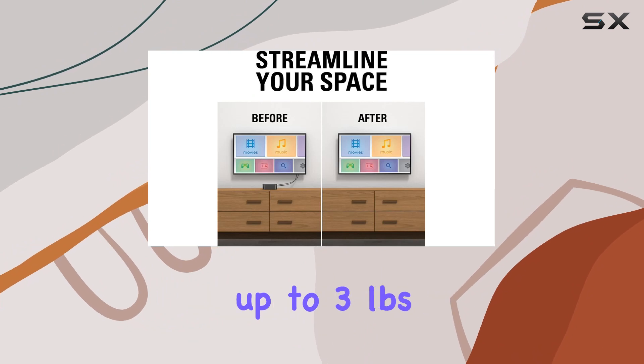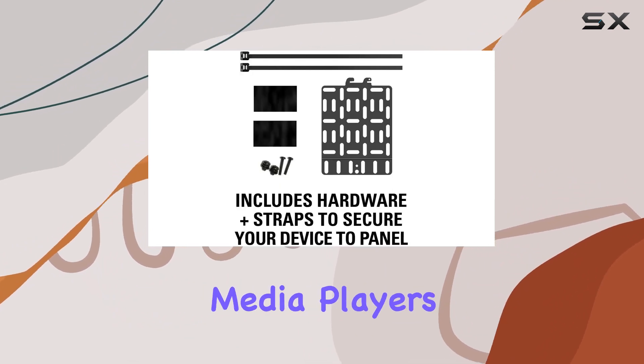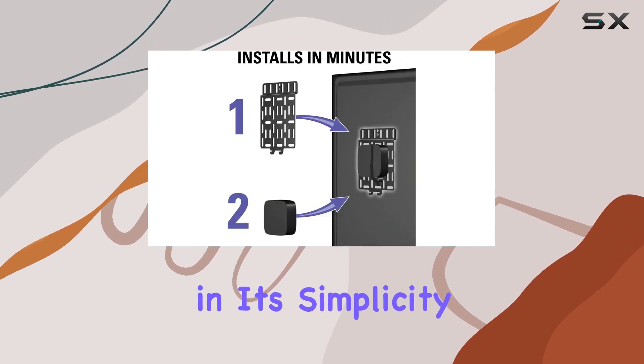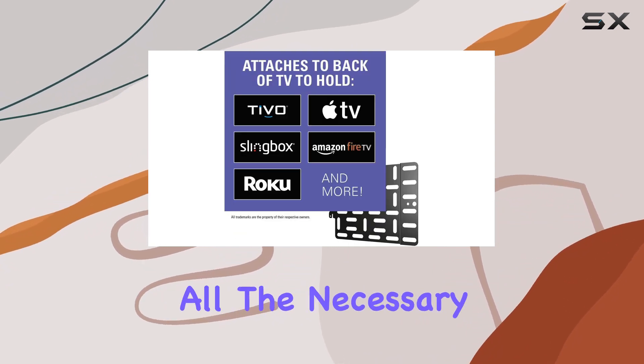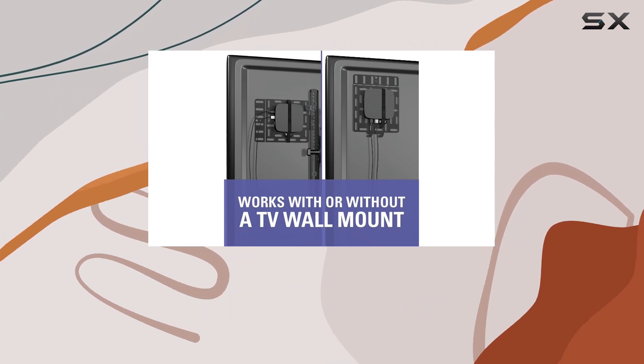The bracket supports devices up to three pounds, ensuring compatibility with a variety of streaming media players and accessories. You can attach it to your existing TV mount or directly to your TV. The package includes all the necessary hardware and straps for a secure installation, minimizing the need for additional tools.